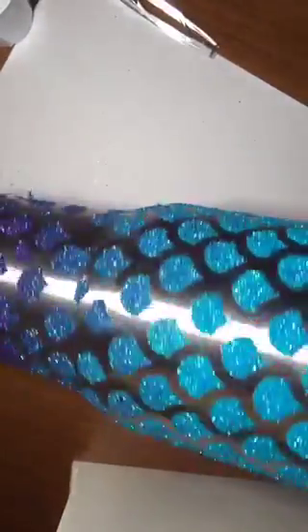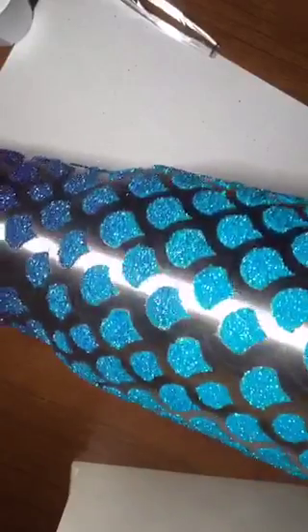Okay, so here's our cup from yesterday — this is what it looks like now. And today what we're going to be doing is putting the first layer of epoxy on.